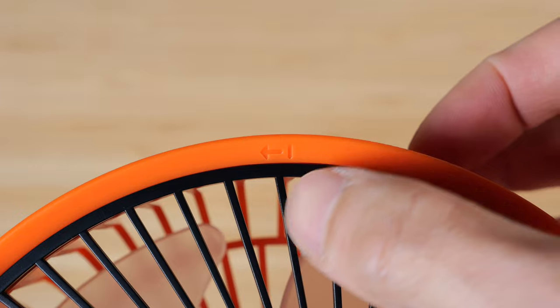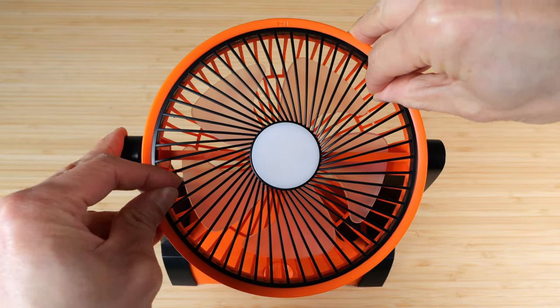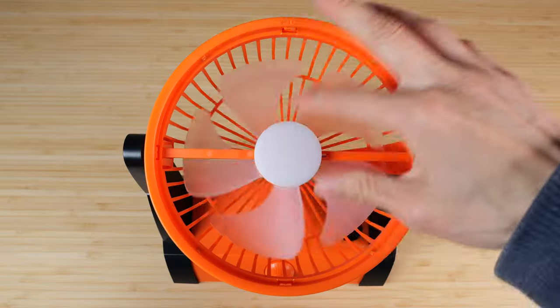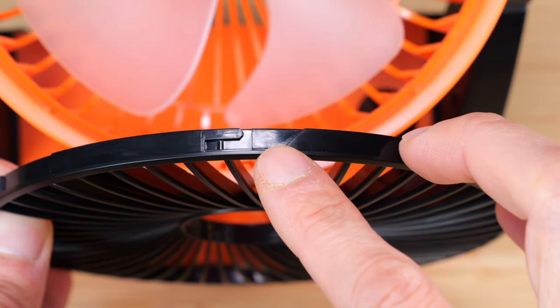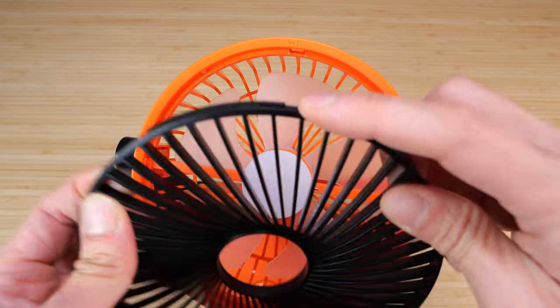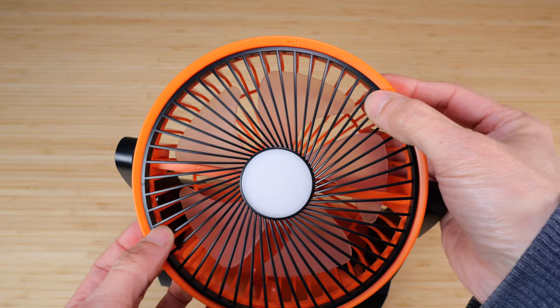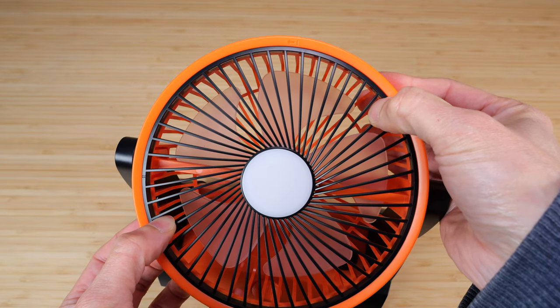There's this little mark here saying push to the left. Just grab onto it, push to the left, and it unlocks. You can pull out this front grate so you can clean it. Along the edge there's a funny pattern and a straight pattern. Align the funny pattern to the little mark, and it'll drop right in, then turn it back to lock it in place.